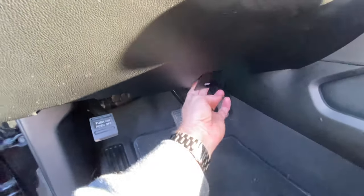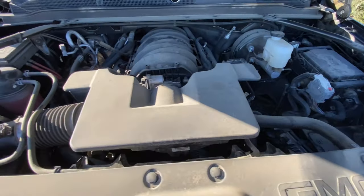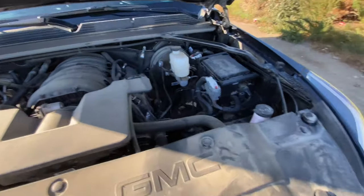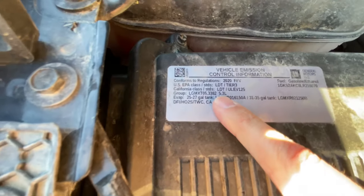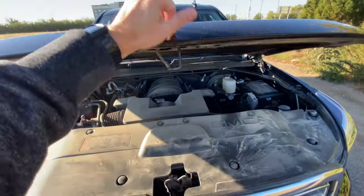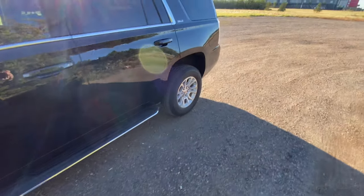We'll just pop the hood and have a closer look, but I'm guessing this is a 5.3 liter V8. It's nice and dirty as I would expect — I'm probably the first one to open it since the last oil change. And there we go — 5.3 liter. Should be adequate, but it's not the 6.2 liter powerhouse, but for a rental, I'm not complaining.